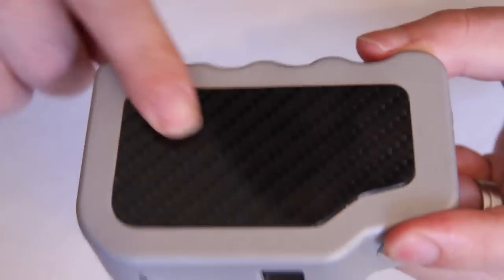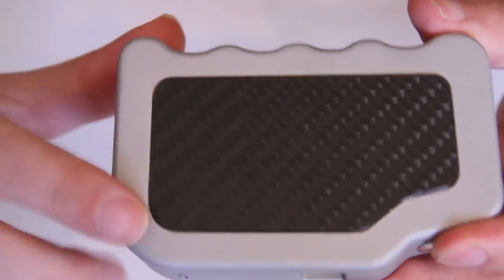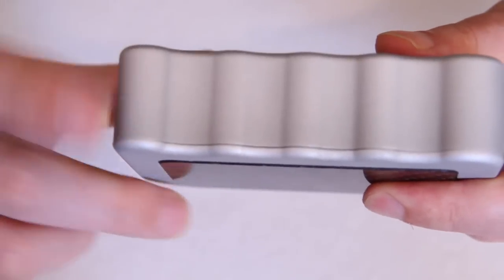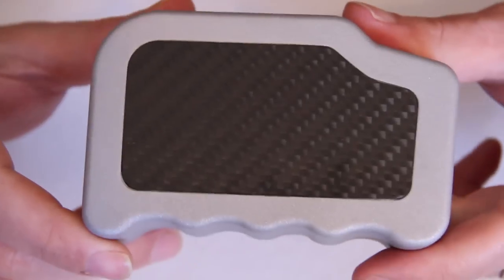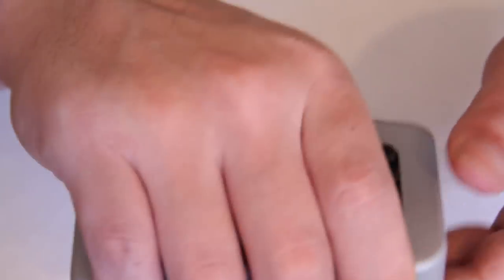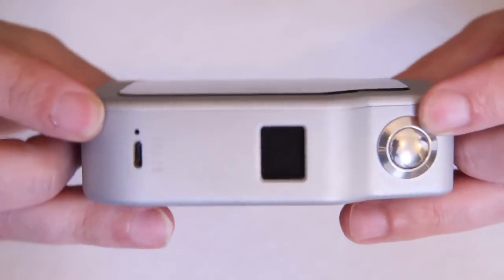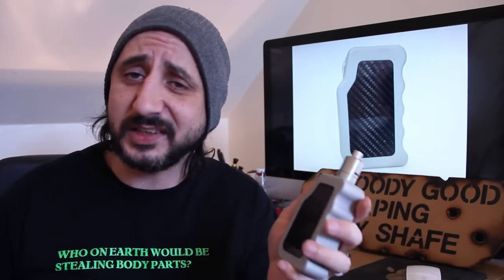So there you go — that is the GB, the Golden Box Mark II. It's a very solid device: about 106mm in height, around 64mm in length, and about 32mm in depth. It's actually not as big as it appears. It is bulky and quite heavy, but it does fit nicely and comfortably in the hand.